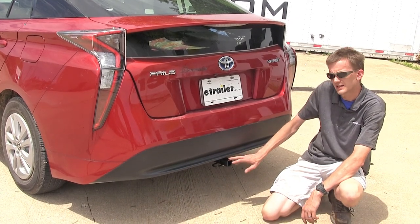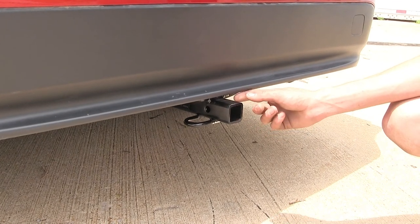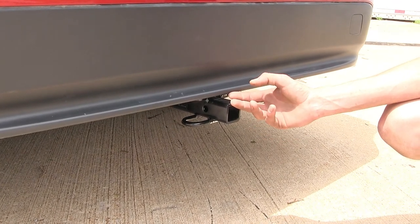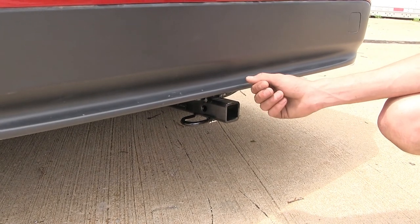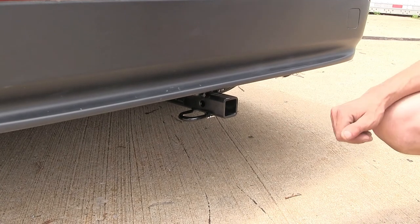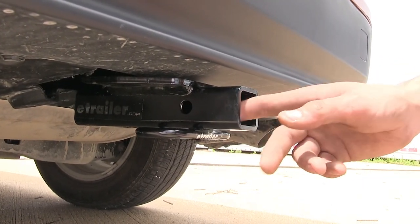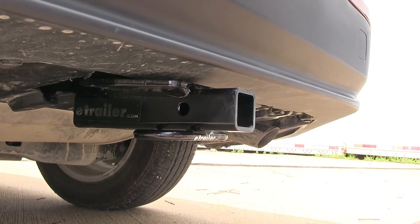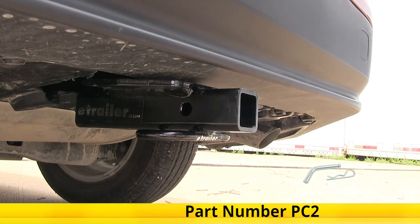The only part you see hanging down is the actual receiver itself. You'll notice our receiver actually sticks out past our fascia a little bit, but not too much. This makes this a great hitch for bike racks and cargo carriers, which is what many of our customers find themselves using. On the side of our receiver, you'll find our industry-standard half-inch diameter hitch pinhole to secure your hitch-mounted accessories. You can pick up a pin and clip separately — that's part number PC2 on our website.